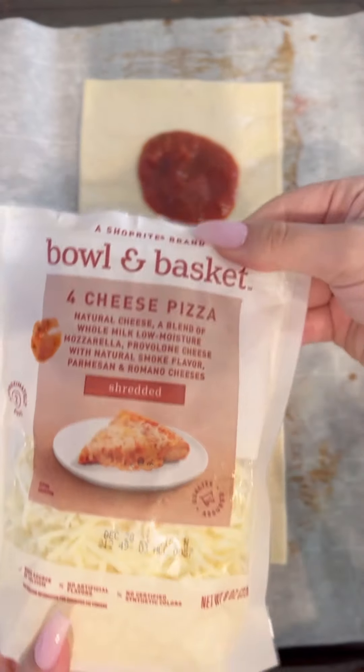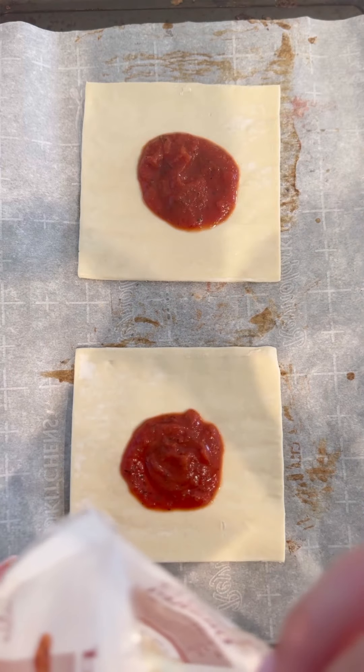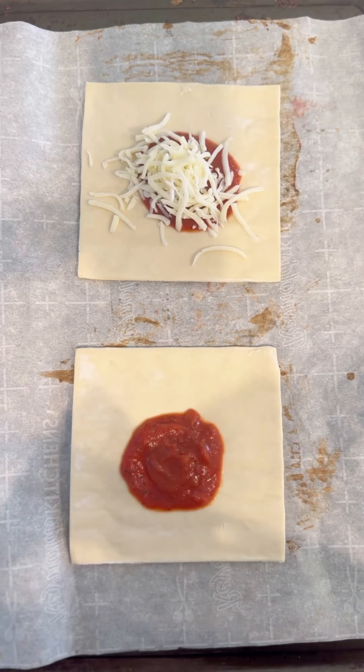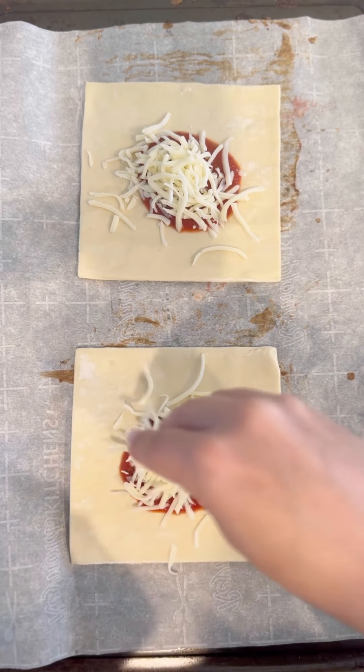Next we're gonna use our four cheese pizza blend. For your cheese, you can sprinkle as little or as much as you want — I want to cover up all my sauce. The more cheese the better.